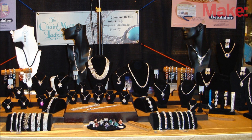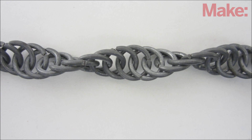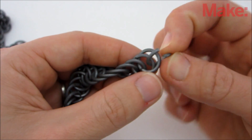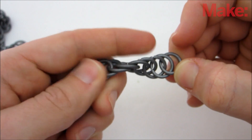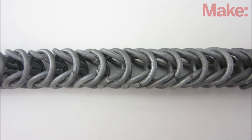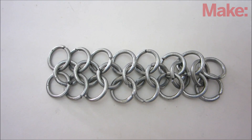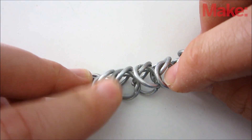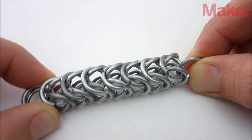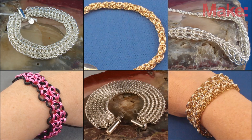Besides making armor, you can also use your rings to make jewelry. Here are a few examples. To make a serpentine chain, loop each ring through the center of the two rings above it and twist the chain into a spiral. To make a box chain, take a small piece of European 4-in-1, fold it in half, and connect the two sides together. There are a lot of different patterns you can use, but feel free to invent your own.